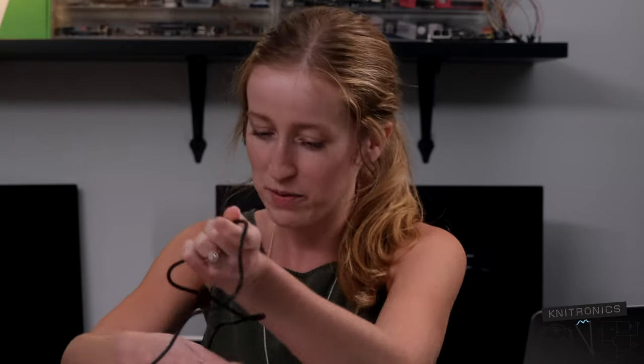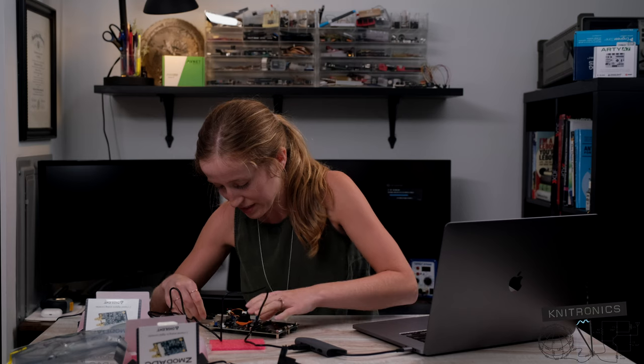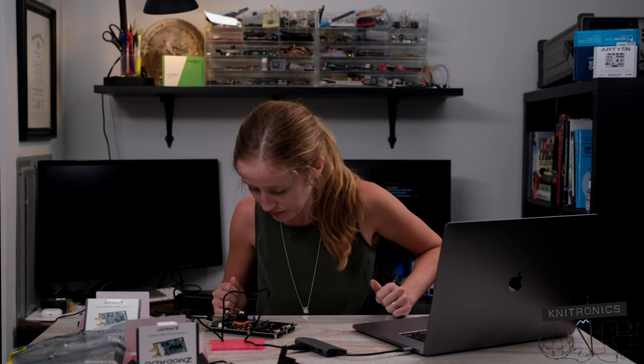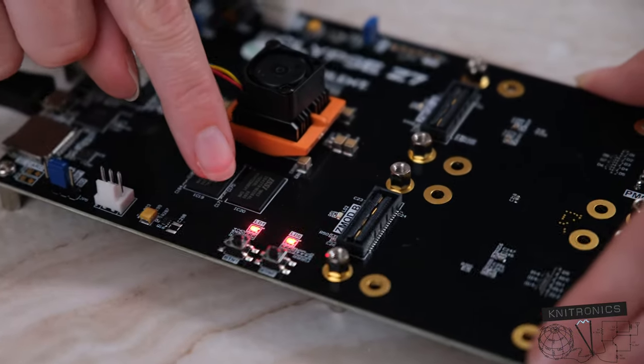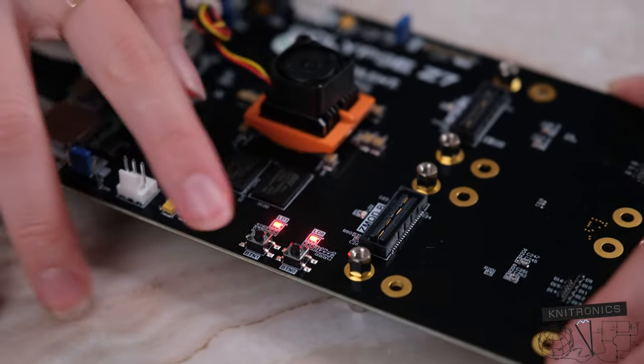I plugged in a USB the right way the first time — what's happening? That never happens. We'll plug into the USB port here, and we should... we have power. Both LEDs — looks like the RGB LEDs are cycling through a pattern.